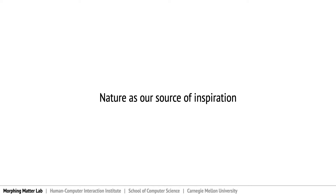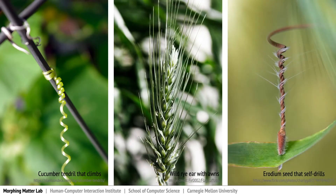To target a low-cost, massive deployment of sensors in remote areas, we leverage plant intelligence as our source of inspiration. For example, a cucumber grows its tendril, germinating from the ground, and tries to grab any support and grow taller.